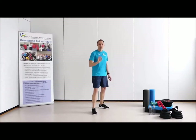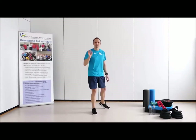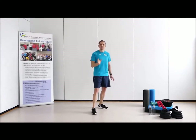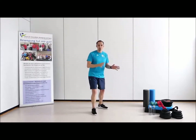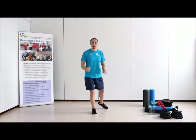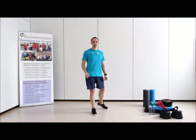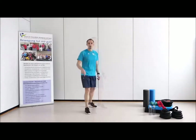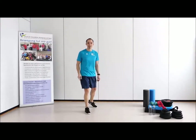Wir haben für euch vier Sequenzen vorbereitet – das heißt vier Titel, die 20 Sekunden Aktivität immer bereithalten, 10 Sekunden sachte Erholung, und dann geht es wieder powermäßig zur nächsten Übung. Wir geben euch immer wieder an die Hand, wie ihr die Übung etwas sachter gestalten könnt oder wie ihr auch etwas mehr Intensität mit hineinnehmen könnt. Wenn ihr also darauf Bock habt, dann bleibt dabei. Okay, los kann es gehen mit unserer ersten kleinen Einheit.